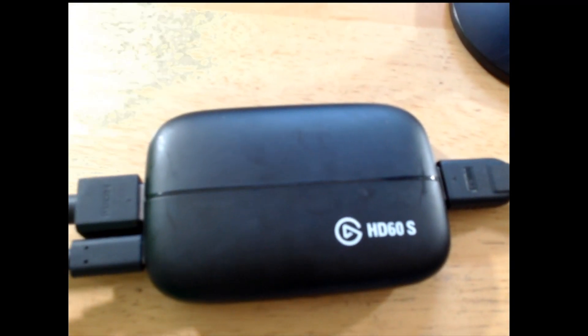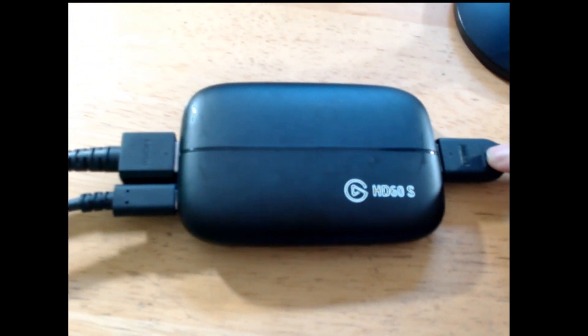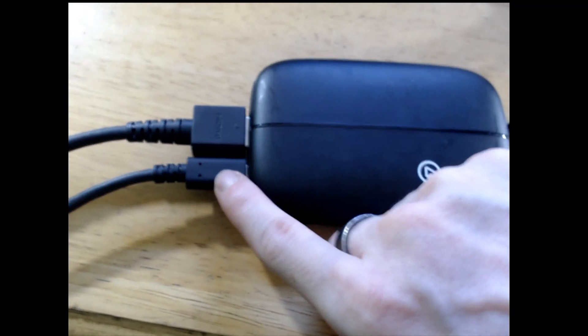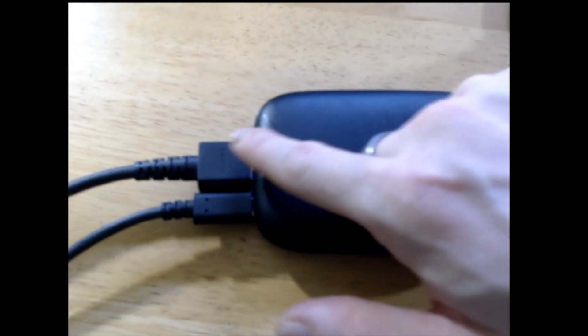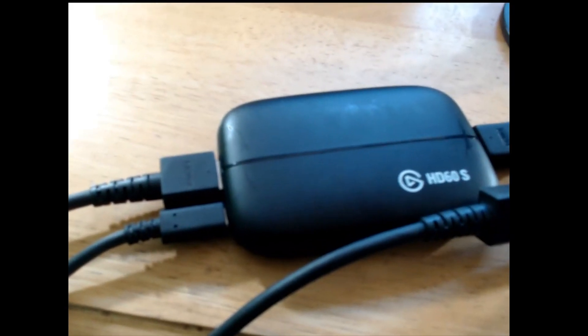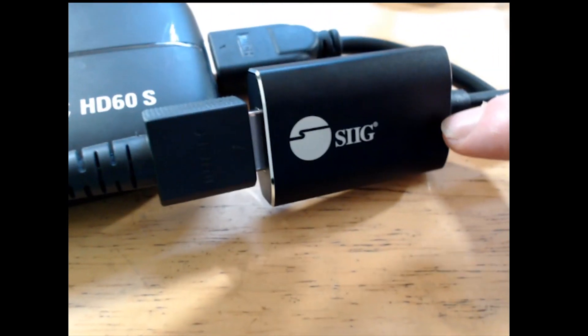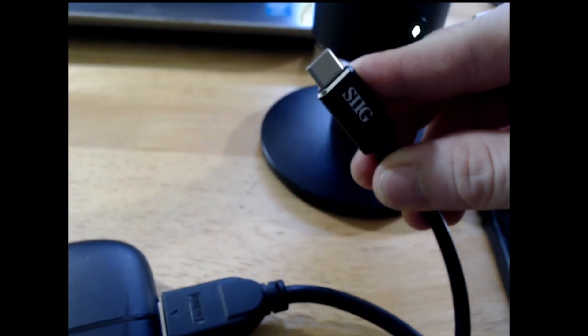Make sure your Elgato is connected like this: one HDMI out to go into the video card of your computer, a USB-C to go into your laptop or computer, and one HDMI cable to go into your adapter. Route the HDMI into the HDMI to USB-C adapter here, which will then connect into your phone.